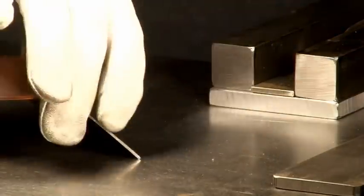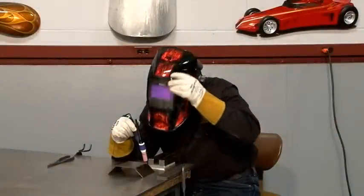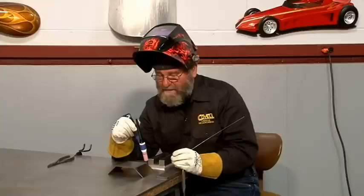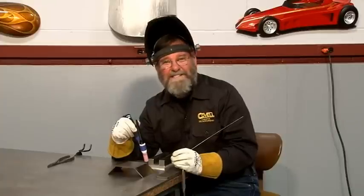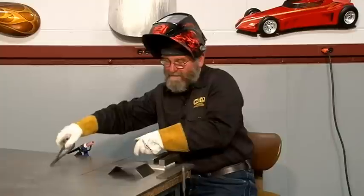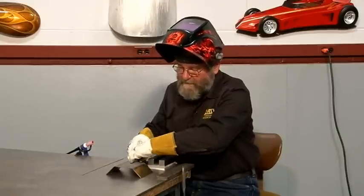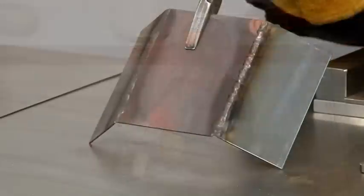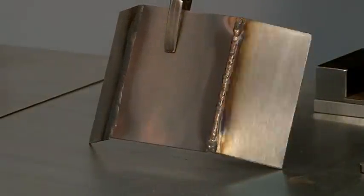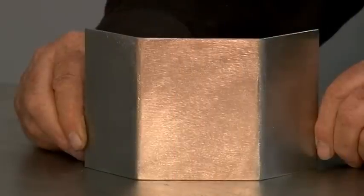I'll spin this part around and weld the other side. We've successfully welded together dissimilar metals. I'll tip this up now so you can have a close look at it. And of course it's discolored from the heat of welding. You can see that the bronze rod flows beautifully on all three types of metal. I've sanded the parts to get the discoloration off, and you can see it's cleaned up beautifully.